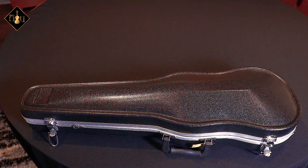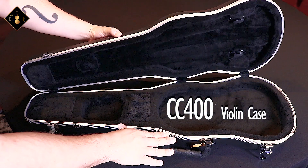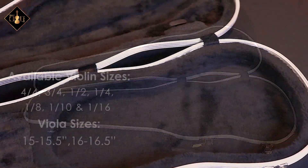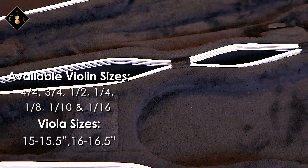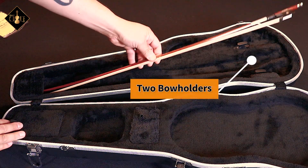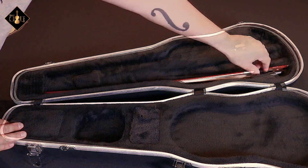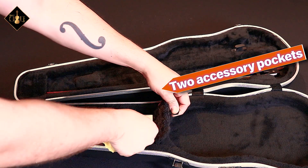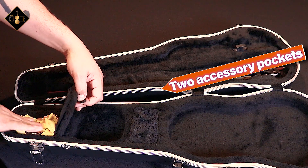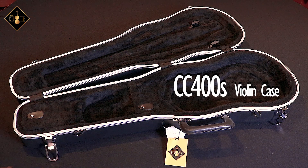The first case is the base model of the thermoplastic series and it is called the CC400. This model is available in a full size down to a 16th. The CC400 includes two bow holders that secure firmly and two accessory pockets.